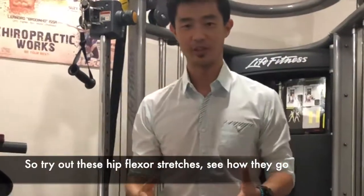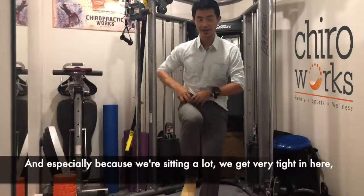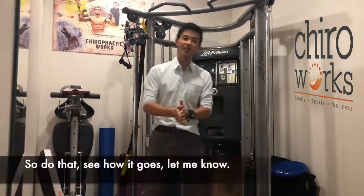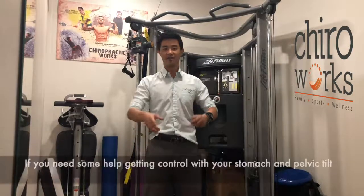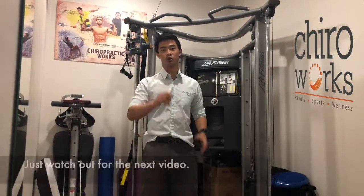So try out these hip flexor stretches and see how they go. Especially because we're sitting a lot and get very tight through here, we really need to start opening up our hips. If you need help getting control of your stomach and your pelvic tilt, watch out for the next video.